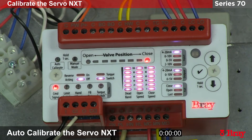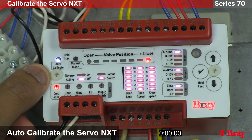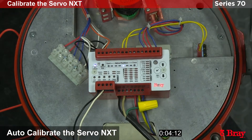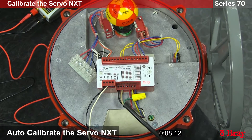Now we'll begin the auto calibration. All you have to do is hold down the auto calibrate button for one second and the calibration will begin. The unit will now go into open and close a couple of times to complete the calibration.